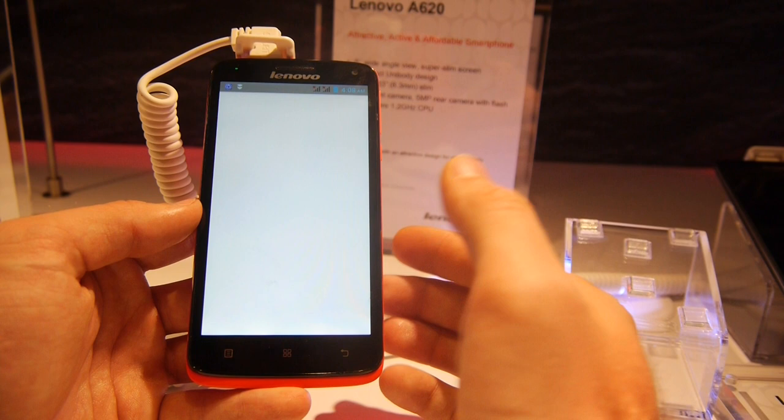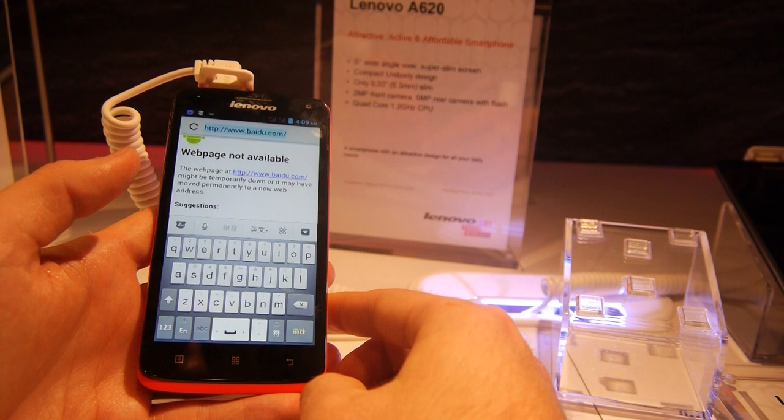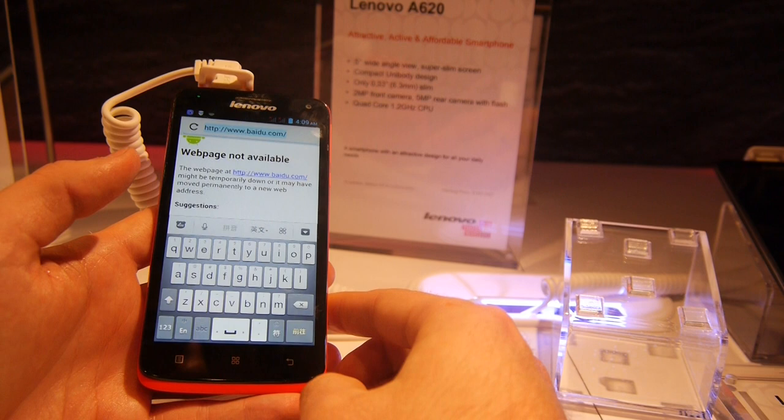There's also a browser built in and all kinds of apps, with support for Chinese characters since this is coming to China in March for $180 — the A620 by Lenovo. Thanks for tuning in, this was just a short hands-on from CES 2014. My name is Balanj Gal — don't forget to subscribe.